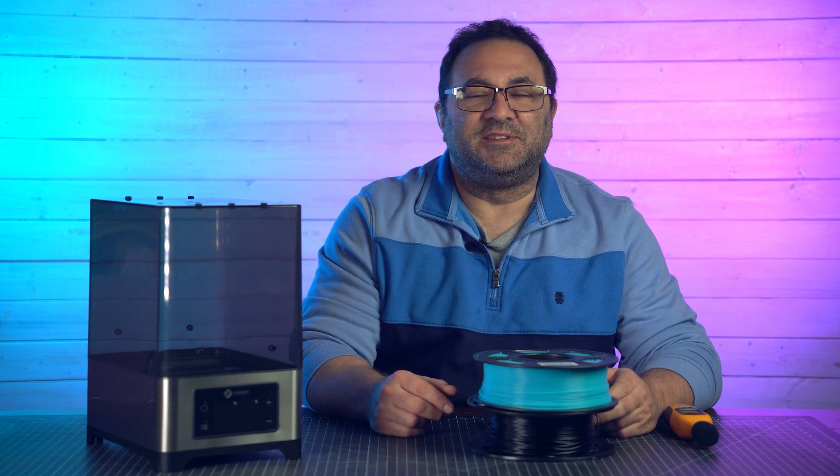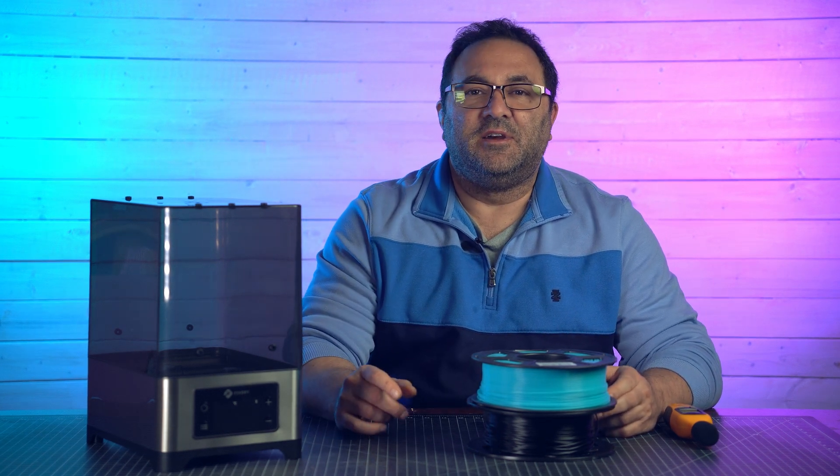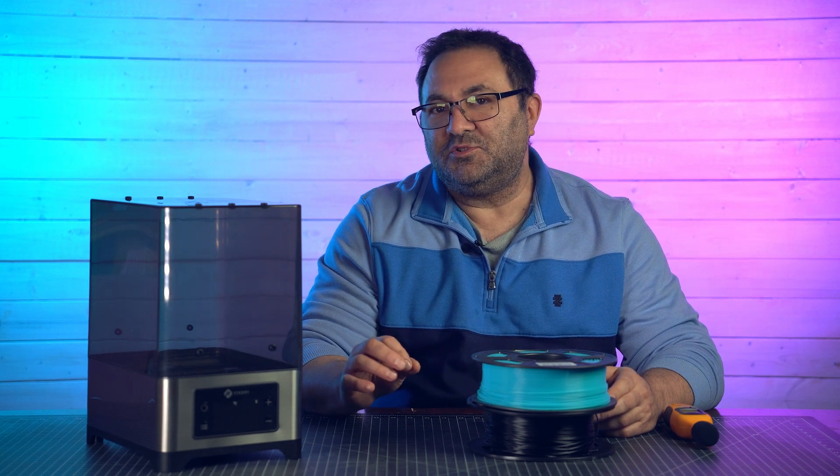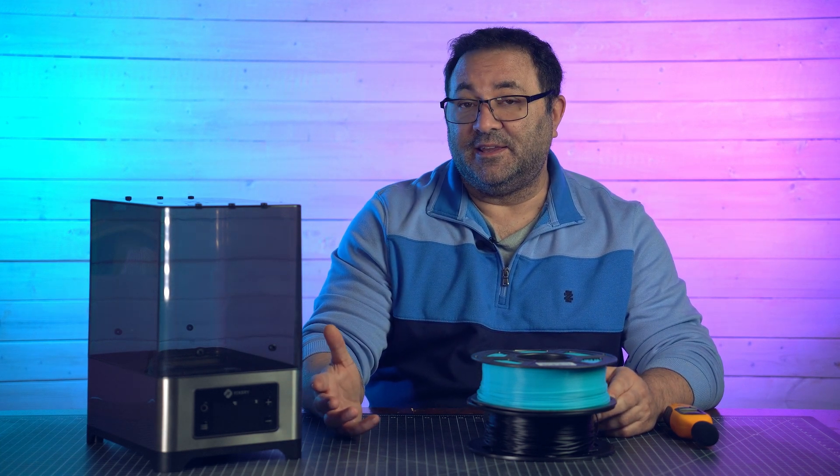Hey everybody, it's Kevin from 3D Printed Props and today I'm going to be doing a little review of this FixDry NT1 filament dryer. I've been using it now for a couple weeks and I am finding it pretty handy.